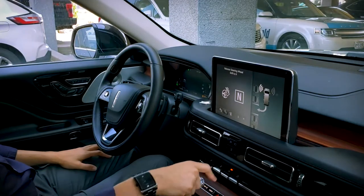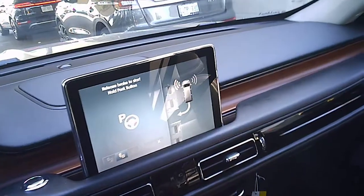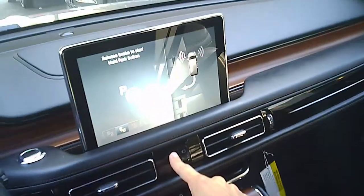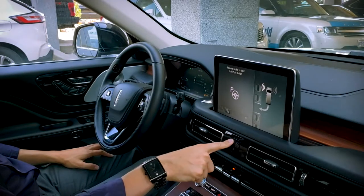Now we're going to shift into neutral. It wants us to hold the P button, so we're just going to hold that. We're going to release the brake and press and hold the P button.